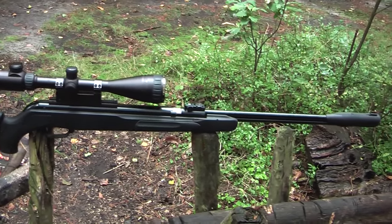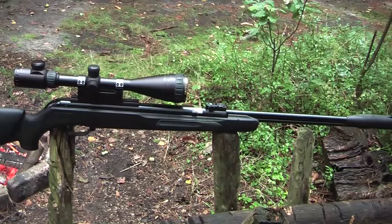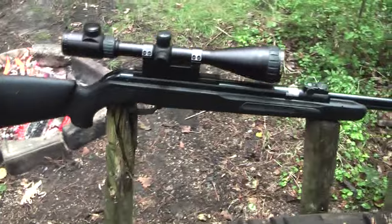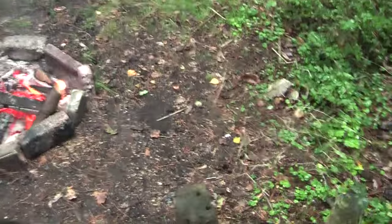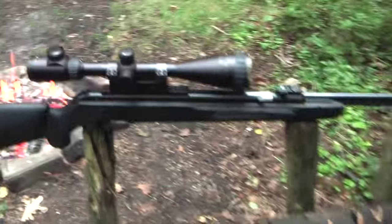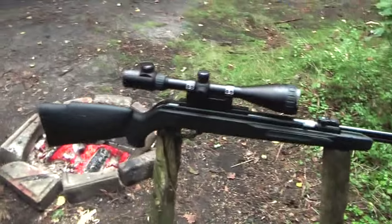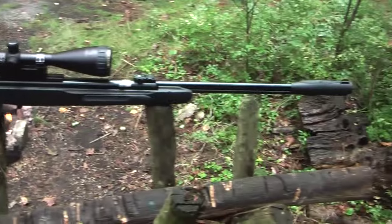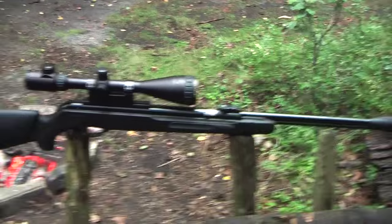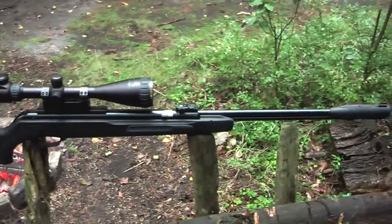I don't have a chronograph so I cannot test the bullet speed, but I think the stated figure is pretty accurate. The gun itself is very light, so that's very nice. As for the purpose of this gun, I wouldn't go hunting with it - the caliber is too small. But it's a really nice gun for your backyard. At 20 meters it's perfect, with almost no bullet drop.